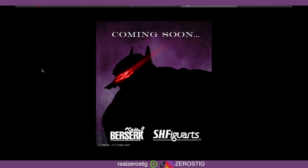Just because that eye is glowing doesn't mean it's gonna have LED lights. I hope it does — that would be pretty awesome — but we'll have to wait and see. This is only a teaser.